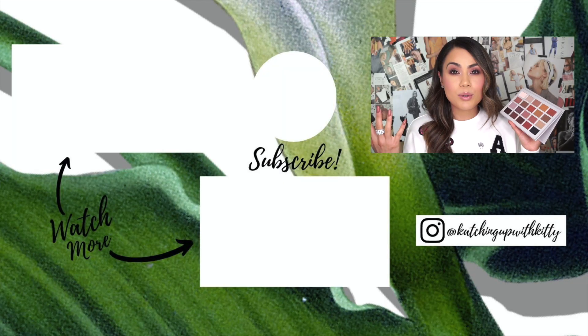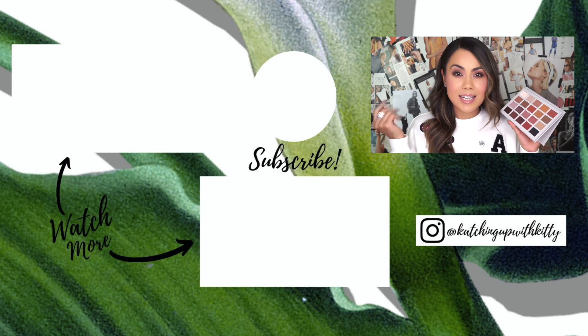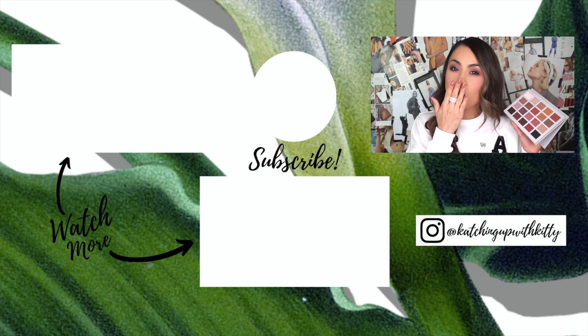I hope you guys enjoyed today's makeup tutorial — I love the look! If you'd like to see another makeup tutorial using this palette, comment down below and let me know what kind of color shades you'd like to see and I'll start working on it for you guys. As always, please don't forget to like, share, and subscribe for more videos just like this one. I will see you all in my next video — I love you guys so much, bye!